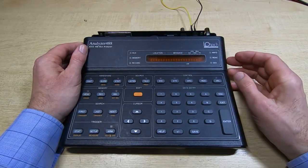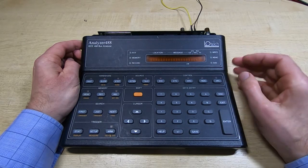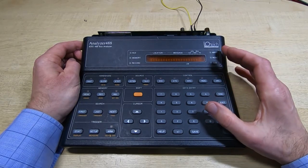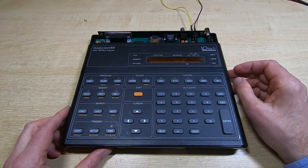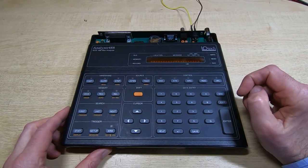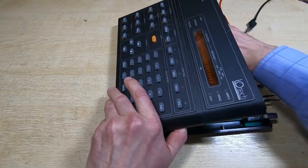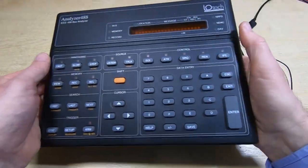I've also upgraded the firmware in this - it was 1.4 when I got it, it's now 1.5 - but that is not related to the fault. So before we go any further I'll open this up and show you what's inside, and then we'll go back and I'll explain what I found and what the cause was.